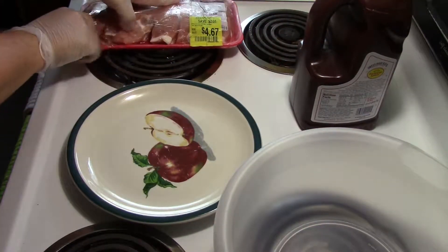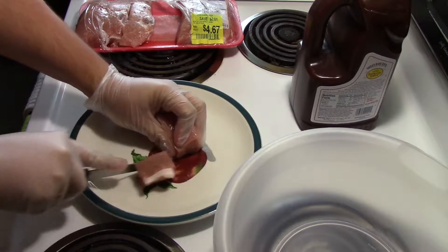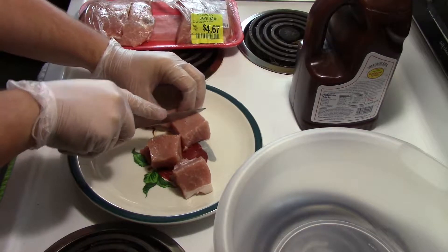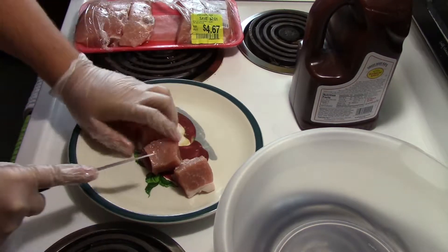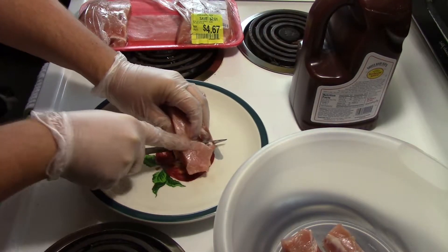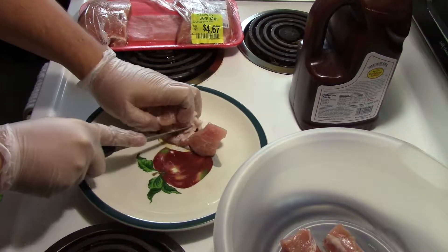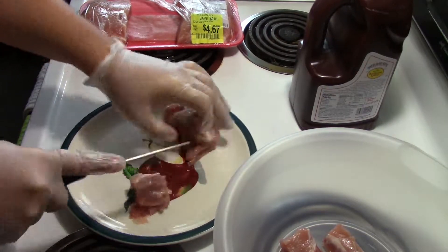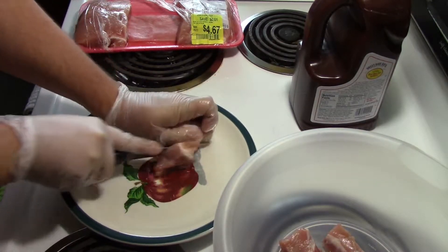First you want to take your ribs and cut them into chunks — trust me, you're going to want to do this. Get a big grip on this side, and just throw them in the bowl for now. You want to do that with every single one of them. Of course this one has a lot of fat on it, but just chop them into chunks.